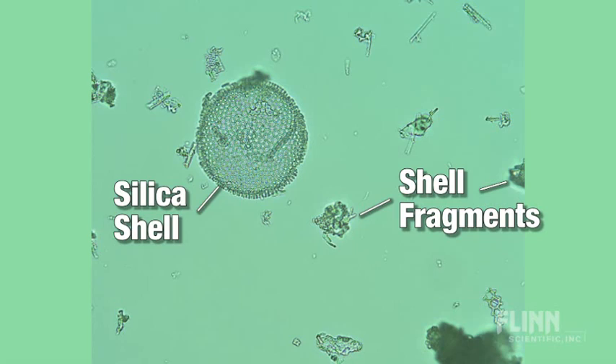In my classroom, we used diatoms and then compared them to diatomaceous earth, which is just the silica remnants of the diatoms themselves. Students would match them up because the test is like a box where there are two pieces that fit together. So students would take diatoms, look at them alive, and then see how the shell — the test — as diatomaceous earth fits together, so they can see what's on the inside, making for a very different laboratory activity.